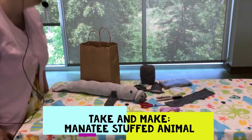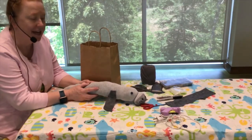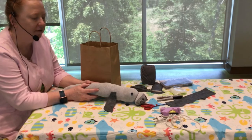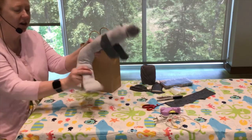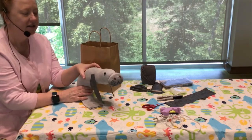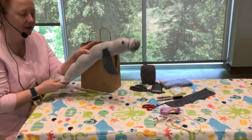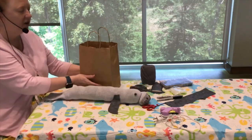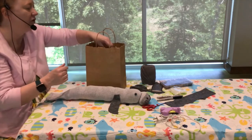Hi, welcome to the Pamunkey Regional Library's Take and Make. This summer our theme for summer reading is Tales and Tails, and our guy here is a manatee — and he has a tail too! The manatee that you see here is one that we're going to show you how to make. We have kits that you can pick up at the library here at Atlee, and they will have all the items in the kit that you need to make your manatee.